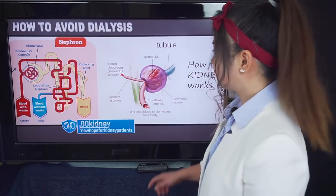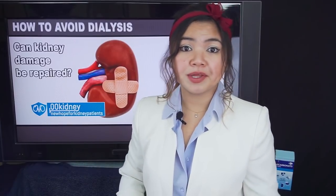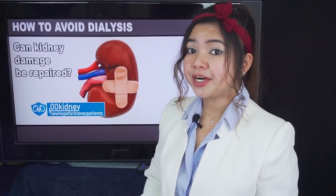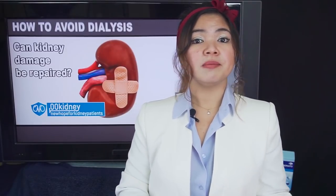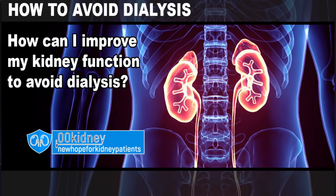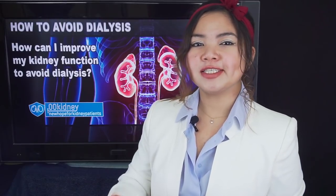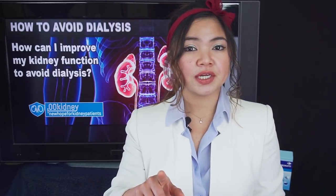How that goes for the patient depends on the proportions of each and, most of all, whether the disease continues to cause harm year after year. So, to answer the question 'Can kidney damage be repaired?' — now that we have a better understanding of how the kidney actually works, it's clear that some damage can be repaired and some cannot. What this tells us is that the sooner we start the treatment, the better the results. This will also help us give an answer to the next very hard question: How can I improve my kidney function to avoid dialysis?